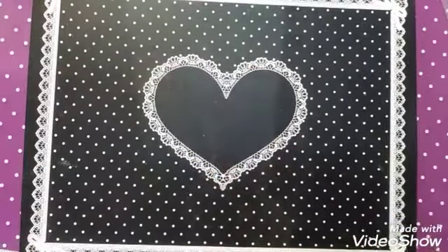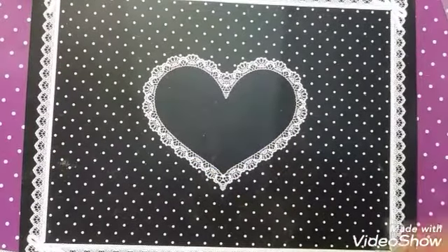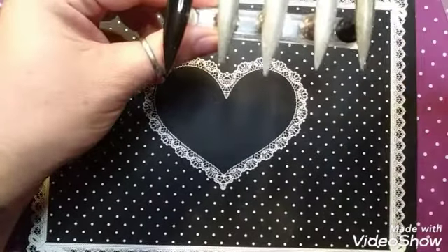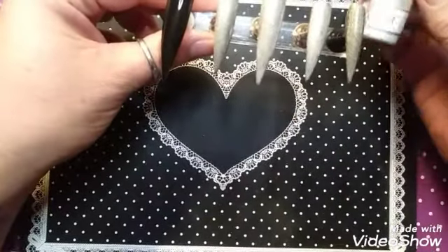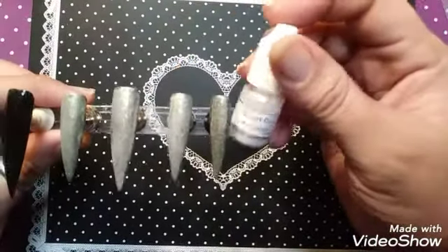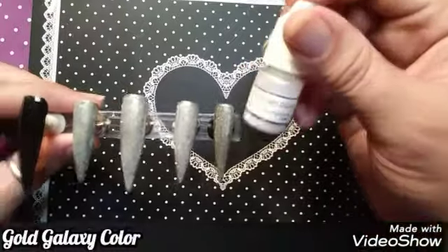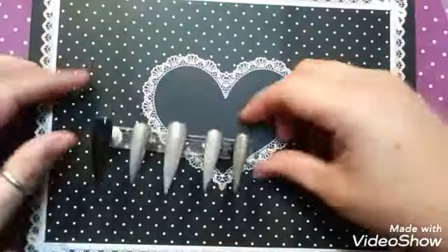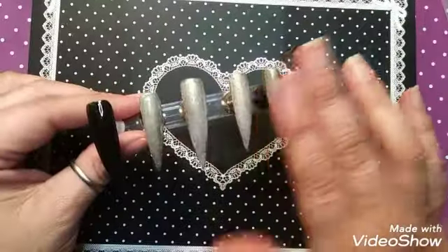I am using stilettos. I have a thing for them lately and I'm using the gold galaxy colors. I love these. These look beautiful over a black stiletto.